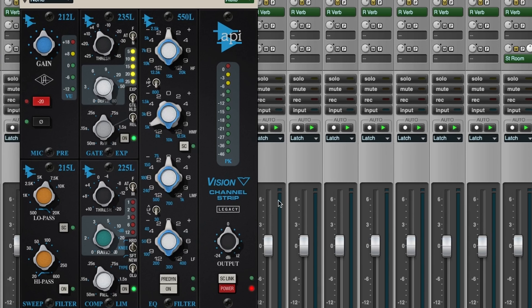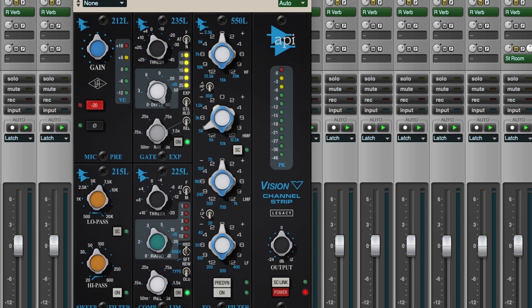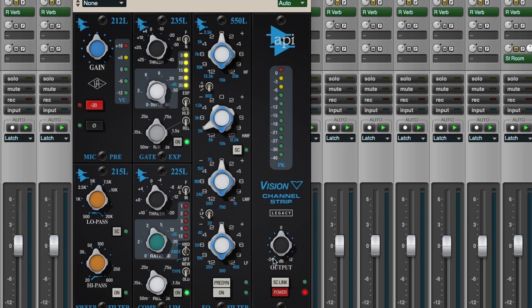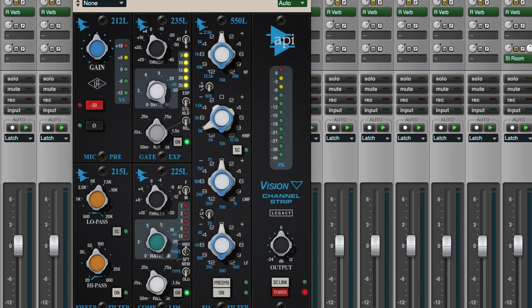This is the Vision channel strip. This didn't used to be the legacy version — this used to be the only version. More recently, Universal Audio has updated it and they've got a more modern version with improvements to the preamp and EQ, and they've allowed you to click it over to a graphic-style EQ — this is the 550, and I think the 560. I haven't updated yet, but I find this really does the trick. If you're getting the new version, go ahead and get the brand-new Vision channel strip. It also has a fader instead of just a master output. That's something I've been using a lot on my kick and snare especially.